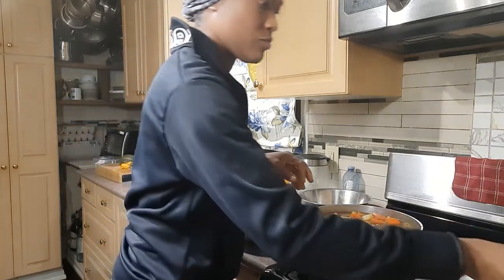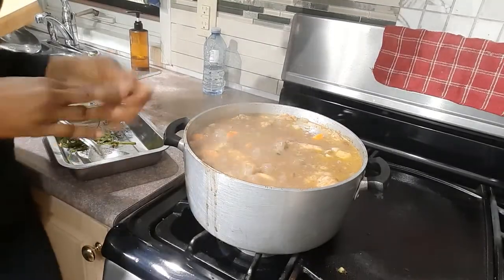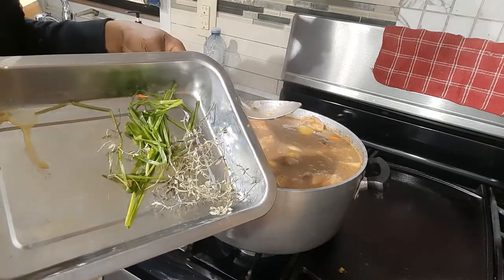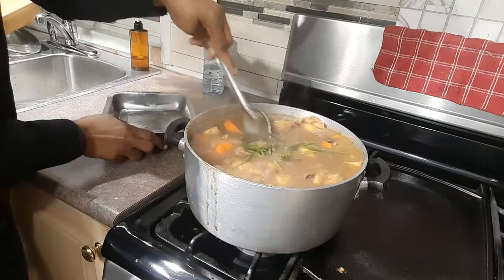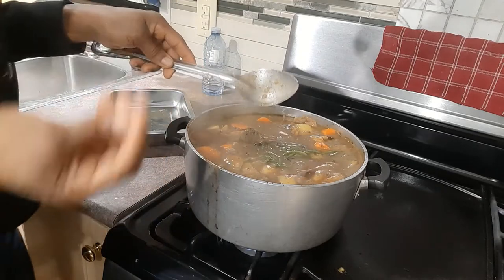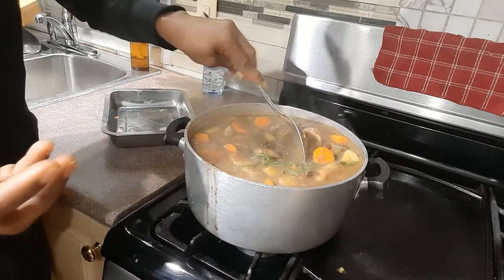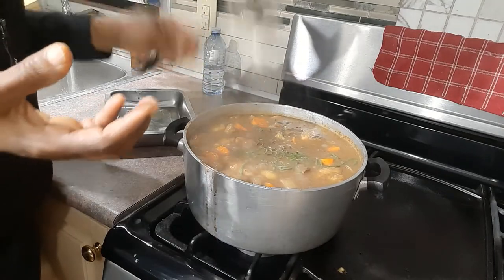I'm checking the soup and it's cooking nicely — the pot is bubbling away. Now I'm going to add my chives and my thyme, just adding them on top and letting them cook into the soup to add their lovely flavors. I'll let it keep cooking until all the food is cooked and the beans make the soup creamy and nice — that's probably going to take another 10 to 15 minutes or so.